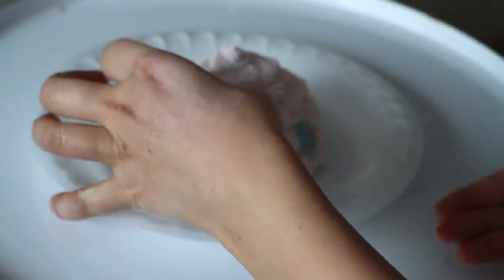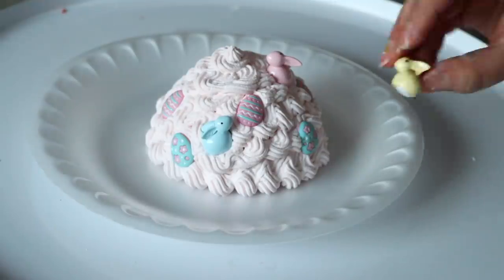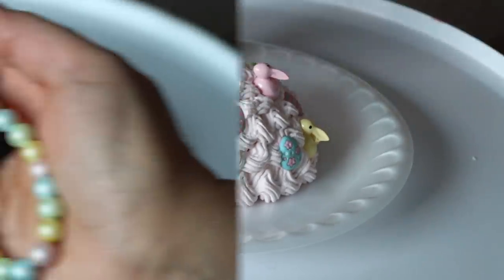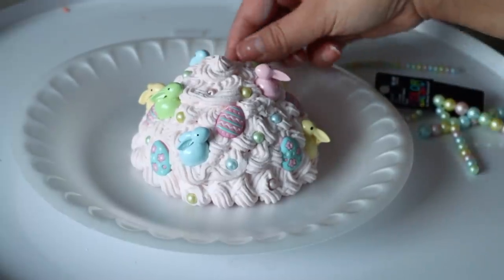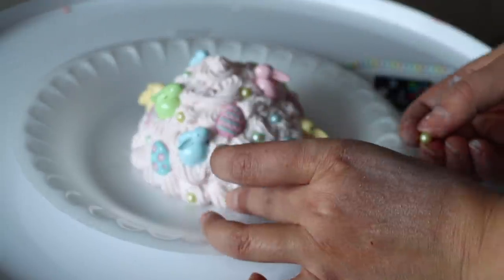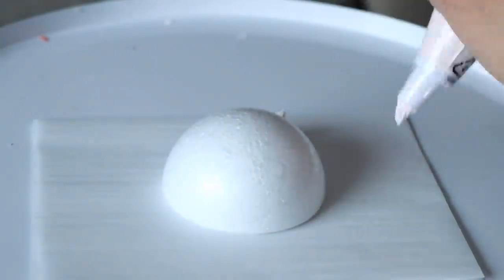For another whipped cream topper I used pink spackle. I decorated with little eggs from Hobby Lobby — originally $2.99, paid $1.50 — pushing them into the whipped cream. I also used bunny stickers from Hobby Lobby — originally $3.99, paid around $2.40. For this topper I used string beads from Hobby Lobby at half off for $3. Real sprinkles stick to spackle on their own, but beads wouldn't stick at all so I had to place them one by one. I topped it with one of the little ice creams I made.